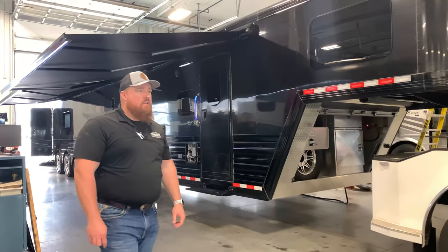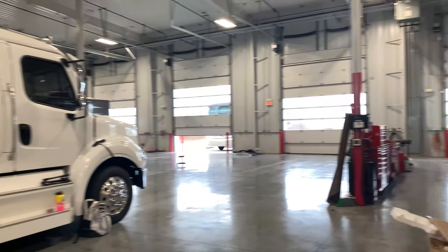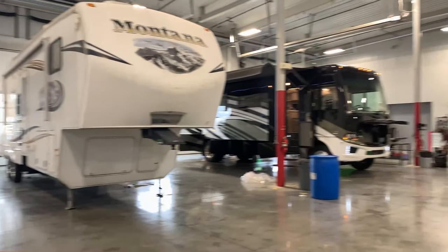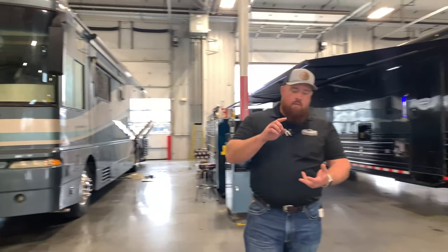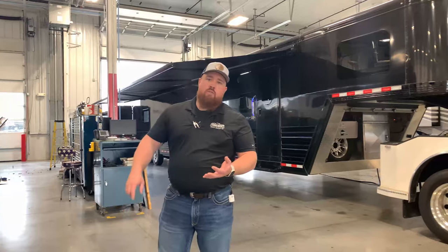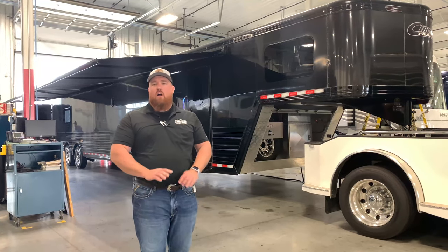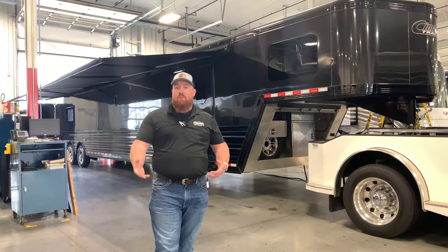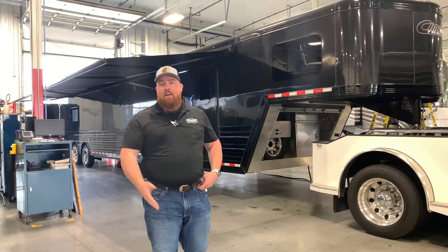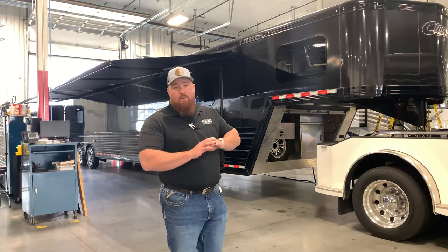Forgive us for the sound — we are in the shop. We have a massive 19-bay shop here. We do full service work from chassis all the way into the house, into Newmar, Tiffin, Prevost, any of those major brands of RV. If you guys have any questions about getting service work done, give us a shout: 816-892-5950. They can handle all of it.